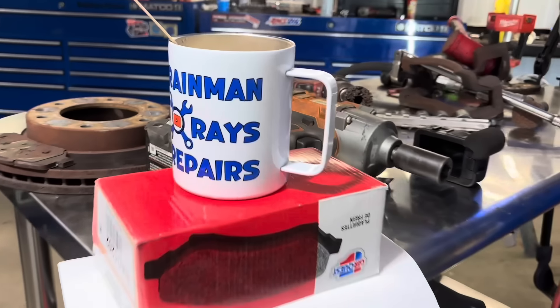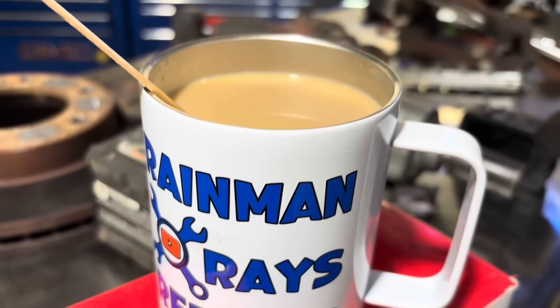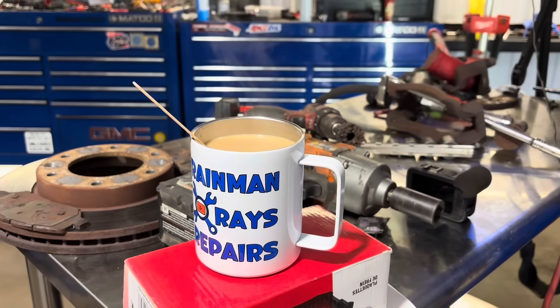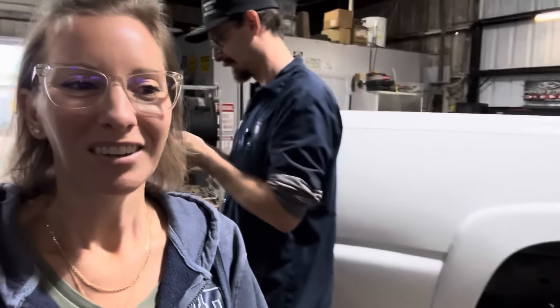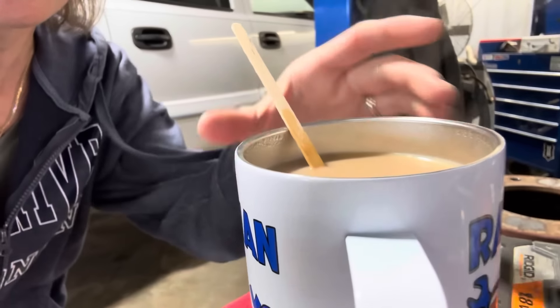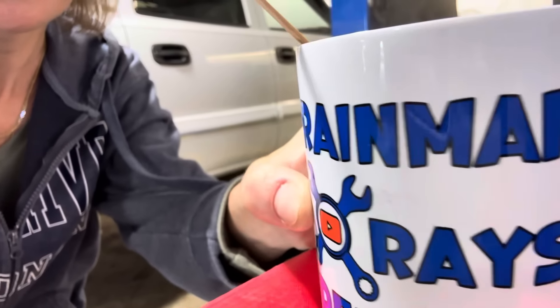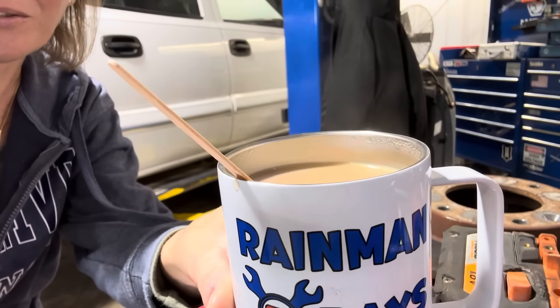Ooh, look at this hot, steamy cup of Rain Man Raise Repairs coffee. Coffee! Yeah, keeps your drinks hot or cold for hours. Welcome back, everybody. I wanted to show you one of our cups that we are selling on RainManRaisRepairs.com website. Here it is again. They're stainless steel, very, very nice quality, and they keep your drinks hot or cold for hours.